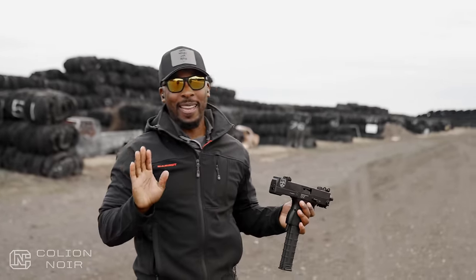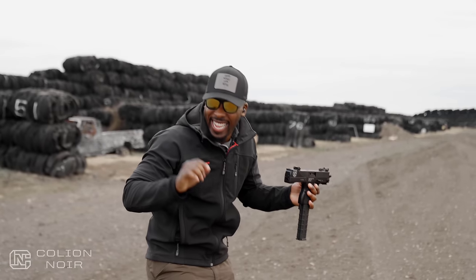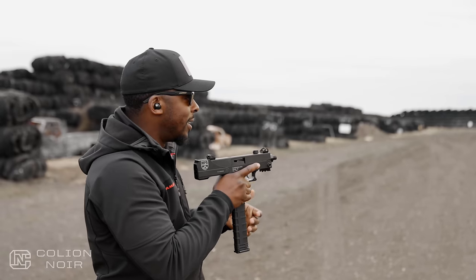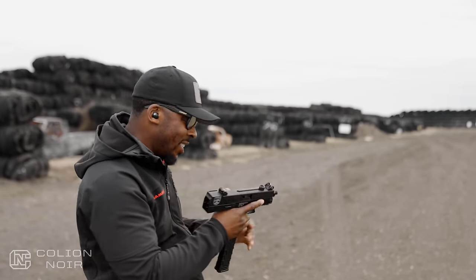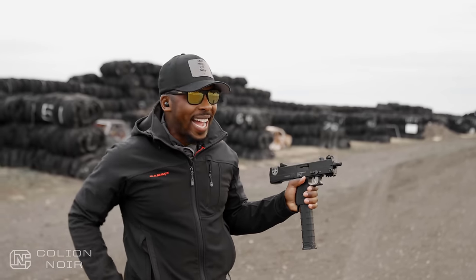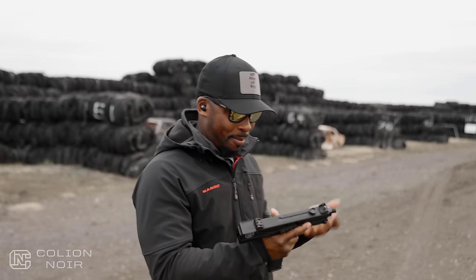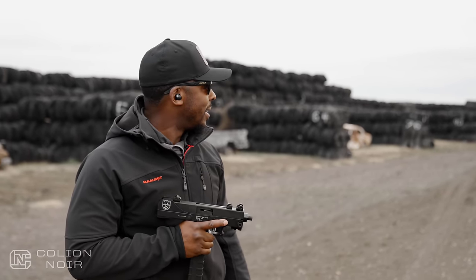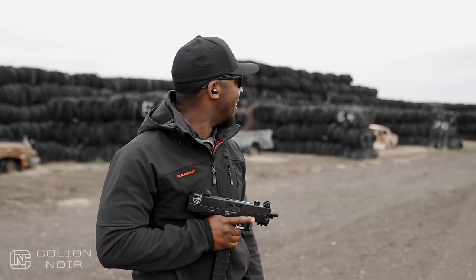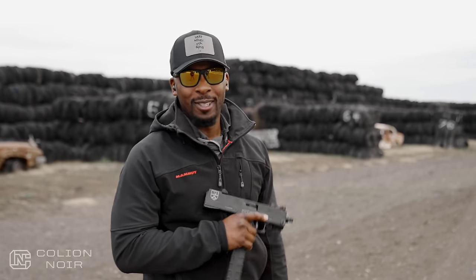I'm not going to lie — I did not expect this gun to make me this freaking happy. This thing is freaking fun as shit. This is so freaking fun. So when I picked this up from Ray's Sporting Goods at Ardwell, I didn't think I was going to enjoy shooting this gun that much. I wanted it because it's like — it's a Mac-10, it's the thing. But boy, this thing is fun to shoot. Let's put a suppressor on this bad boy.